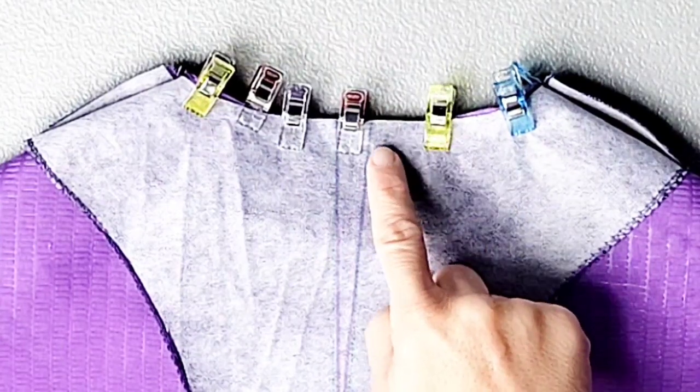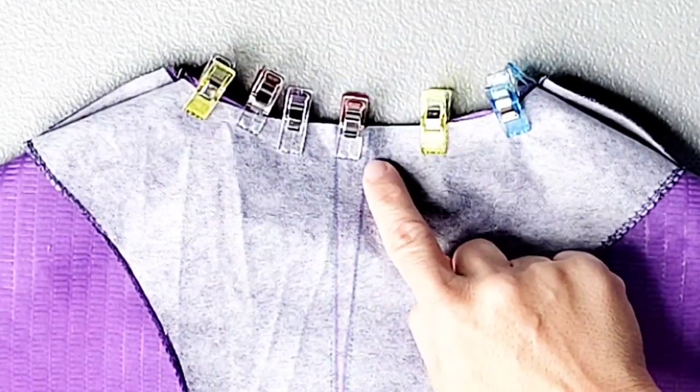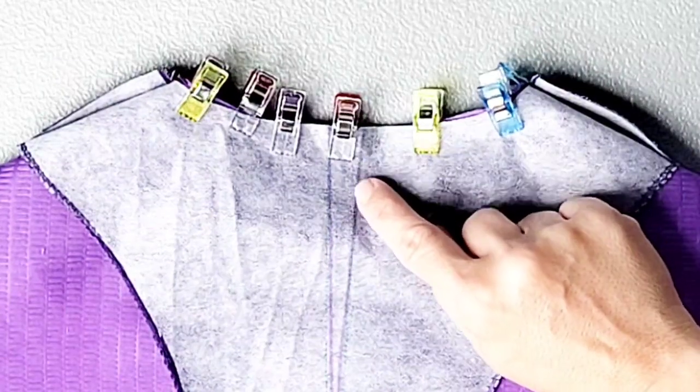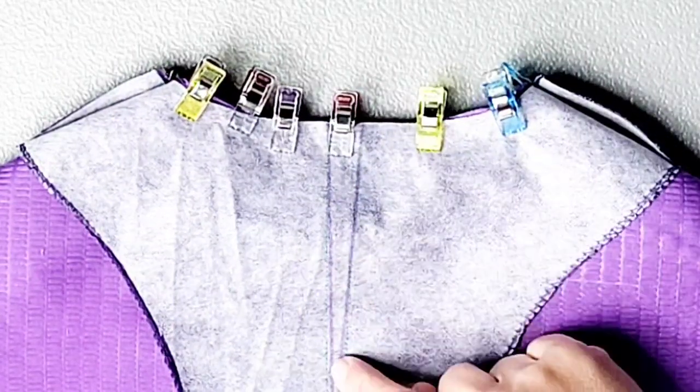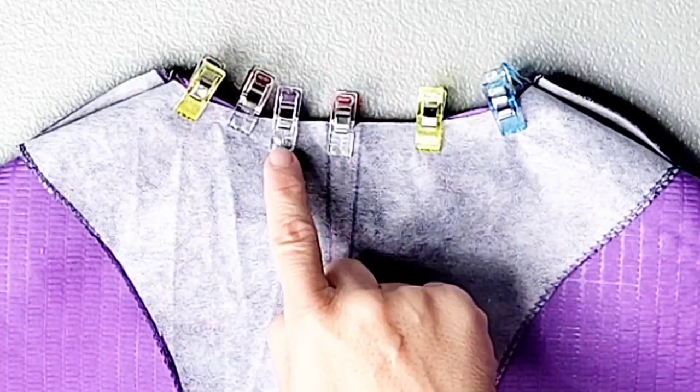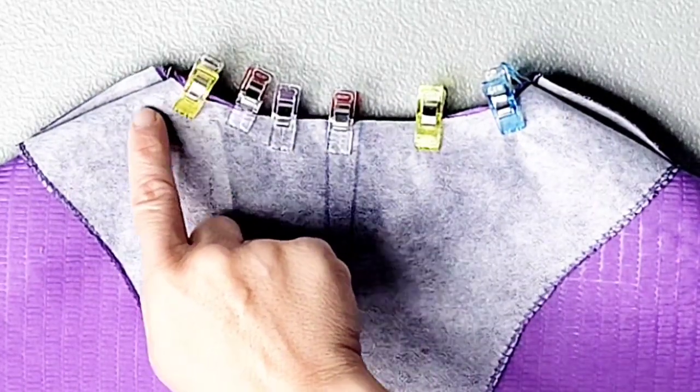Coming around the neckline with your stitching, pivot right where the seam allowance intersects that triangular stitching line. Follow the guide traced onto the fabric all the way down, then pivot back up and continue stitching the rest of the neckline with a 5/8-inch seam allowance.